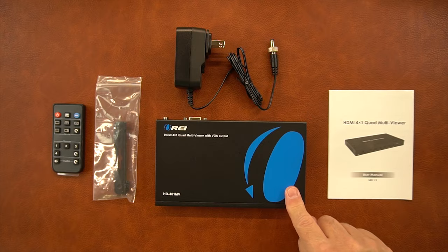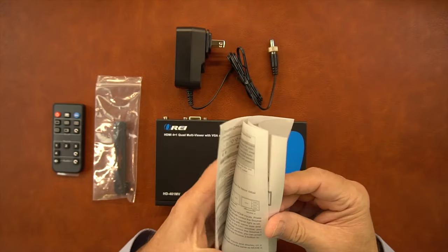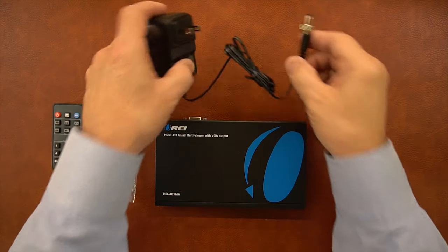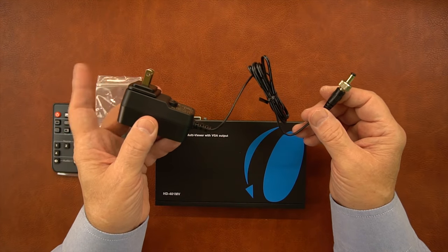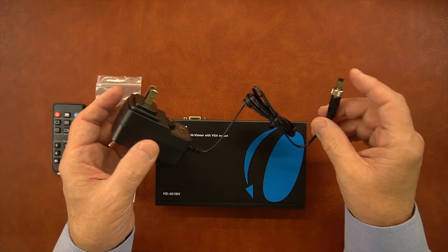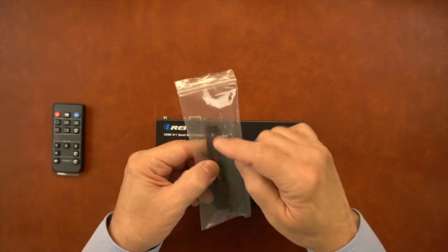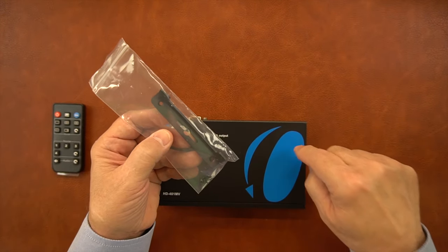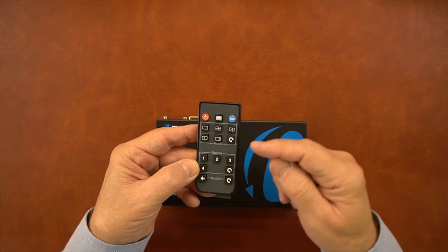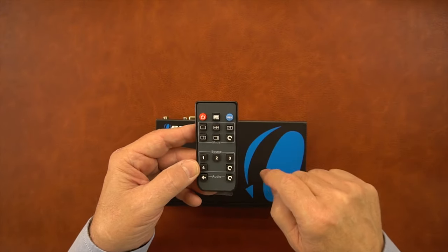Inside the kit you'll find the HD401MV module and a printed user manual with all the information you'll need — specifications, connection diagrams, and information about what the buttons do and what the indicators mean. You'll also find a standard 12-volt power supply; one end plugs into the wall and the other has a barrel connection with a locking collar that you finger tighten to keep the plug fully inserted. Also included is a bracketing kit that lets you mount the unit off the ground; the brackets attach on either side with included screws. And finally, an infrared remote control that lets you make selections from a distance — including the output mode, input source, audio control, and powering the unit on and off.